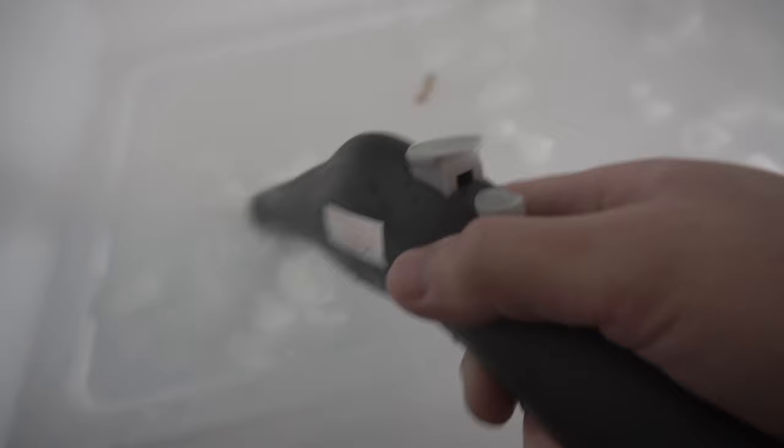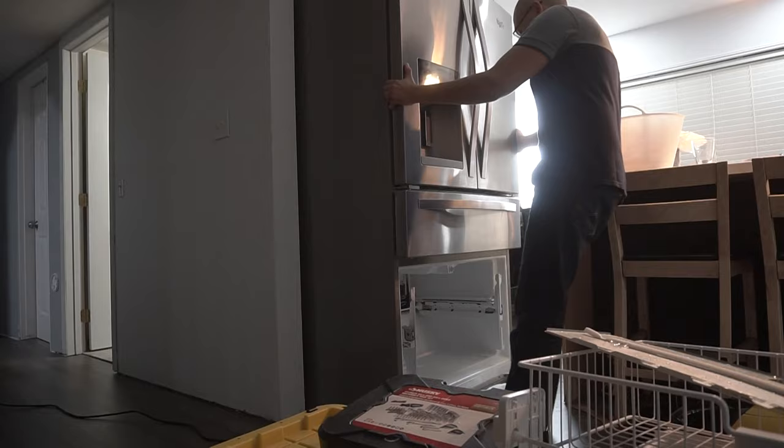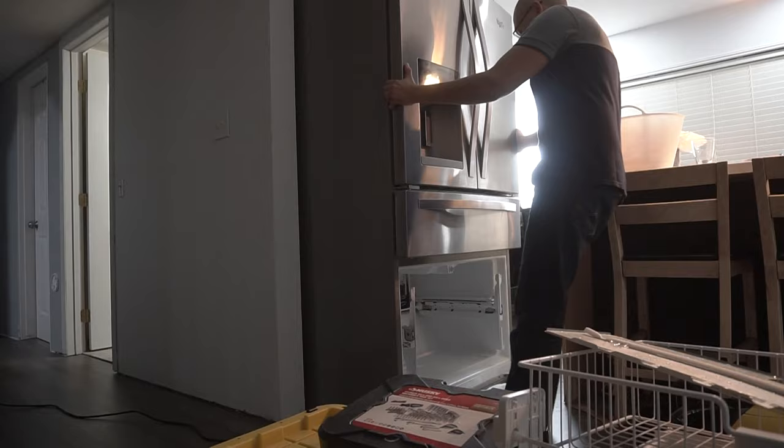Then we're going to clean up all this ice and extra water using a tiny basin and a rag — just scoop up everything we can and dry this off. Now I'm going to pull my refrigerator forward so I can get access to the back.